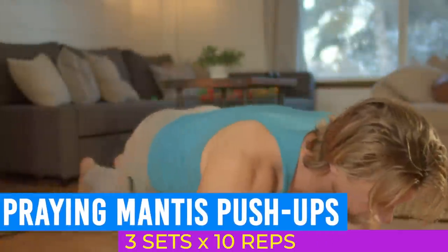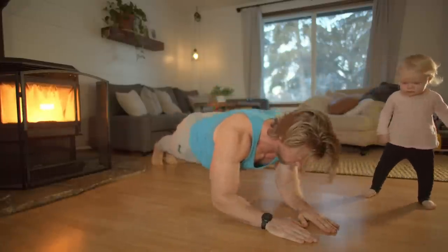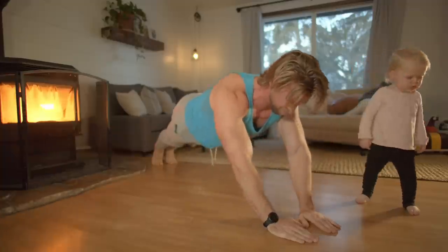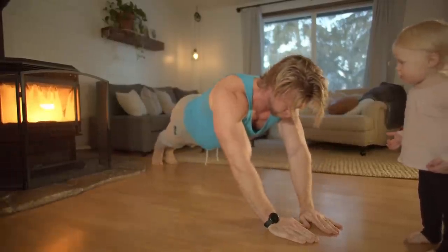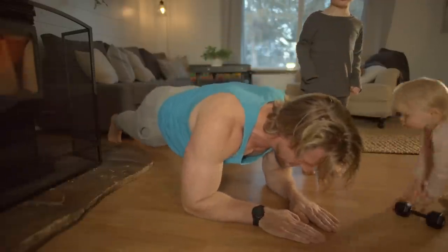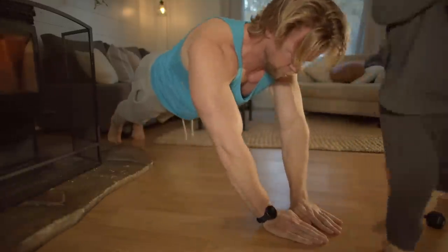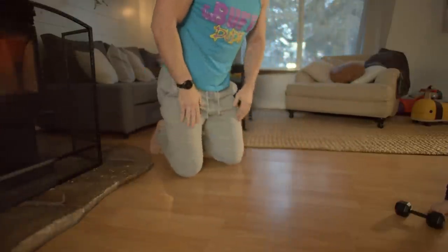Our final triceps-focused exercise is praying mantis push-ups — my favorite bodyweight triceps exercise, one which really helps isolate and focus on the tricep muscles. Take the standard push-up position and slightly step back so your hands are more in line with your head. Slowly go down bringing your forearms parallel to the ground, then push yourself up using your triceps back to the starting position. This is more advanced so beginners should take their time improving form. Keep your elbows close to your body for better triceps isolation and avoid chest activation by not retracting your shoulders as you normally would with pressing motions.